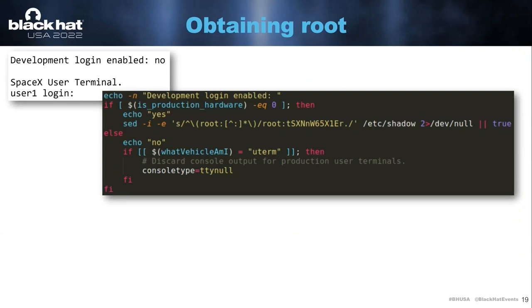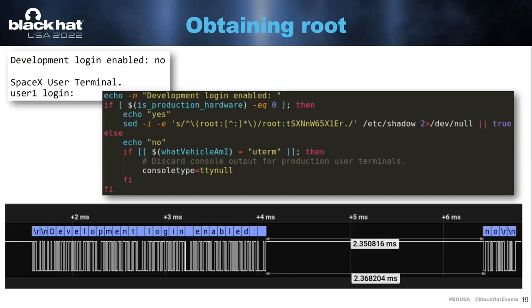Now that we have the firmware, we can also start looking at how the login prompt works. It's clear that basically the dish will print 'development login enabled,' then it does a check. If it's development hardware, it will print yes and set a root password. If it's not, then no password is set and you're unable to log in. If we go down to the physical level — this is a logic analyzer capture of the UART output — you can see it prints 'development login enabled,' then there's a two-millisecond gap, and then it says 'no.' It would be very interesting for us if we can have this dish believe it is development hardware. The way we're going to try and do that is using fault injection.